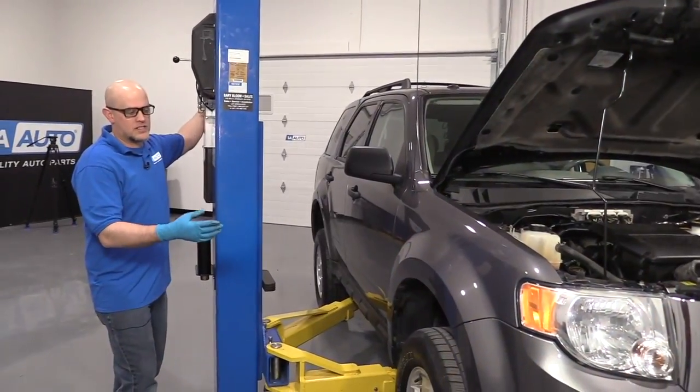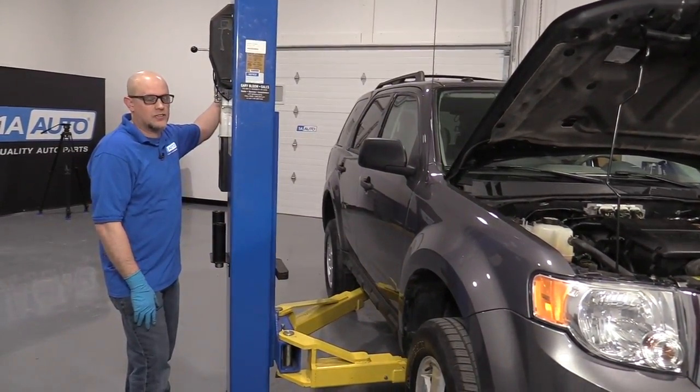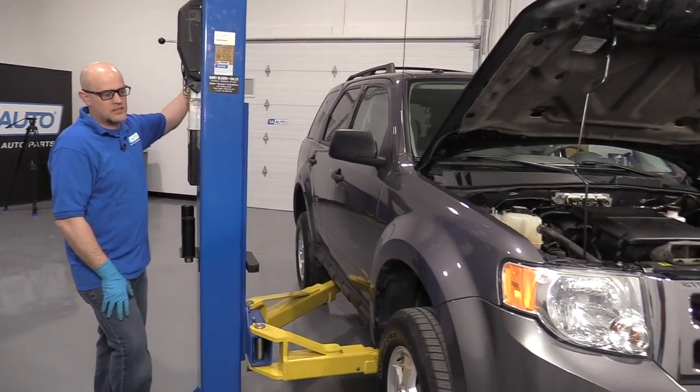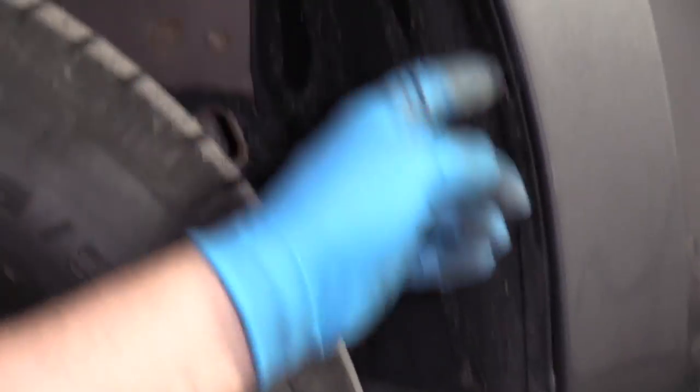I'm going to raise and support the vehicle. I'm using a two-post lift; if you're doing this at your house, you can use a jack and jack stands. I want to take some of these push clips off.